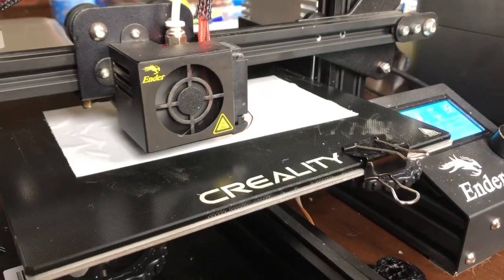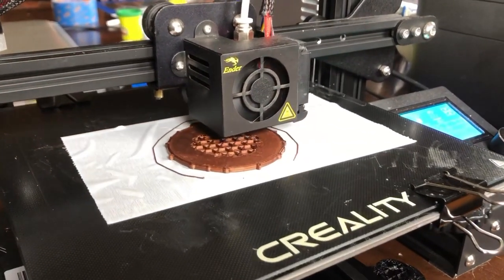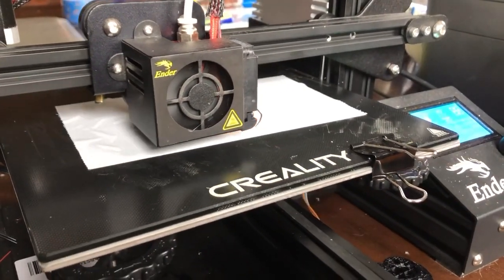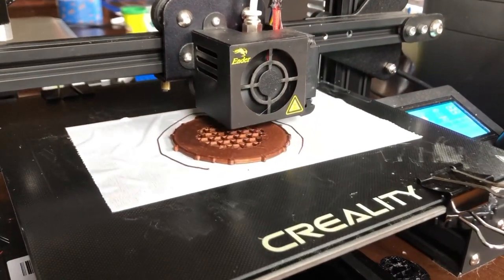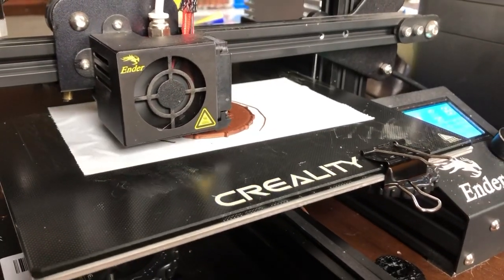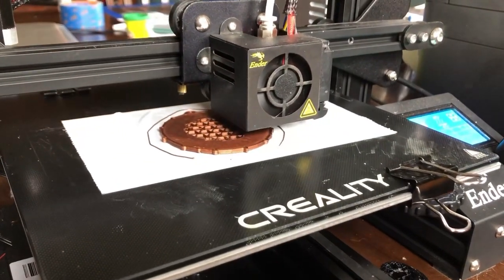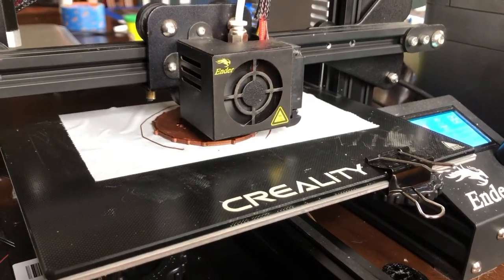I'm going to use that PLA print as the form for a sand cast mold, and then use my new metal foundry to melt brass, pour it into the mold, and see what we get. Polish it up, and hopefully in the end have a solid brass Pirates of the Caribbean creepy pirate coin medallion. So let's see how it goes.